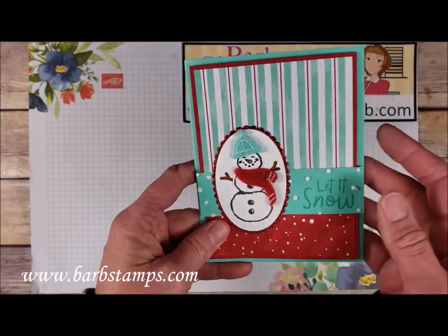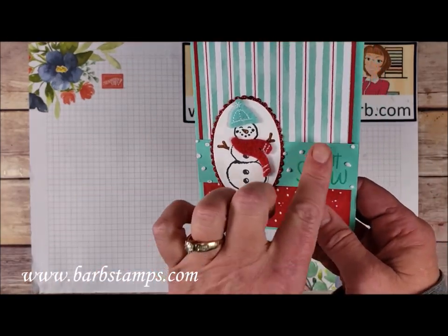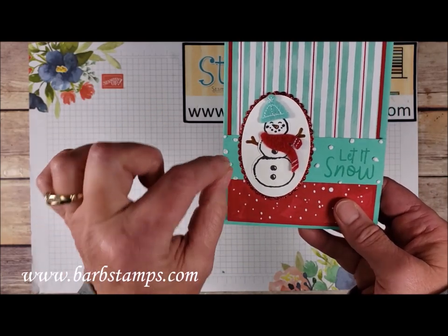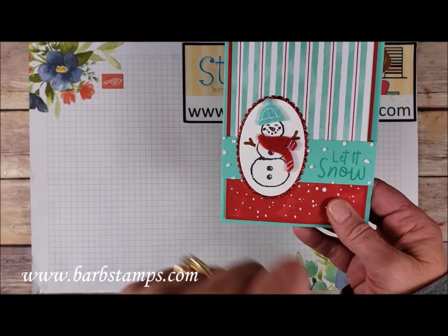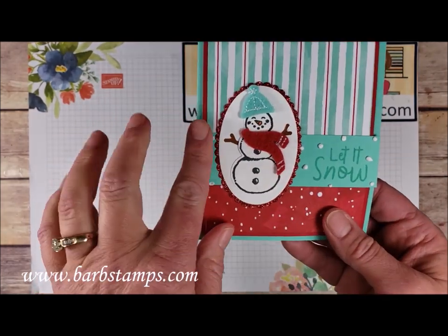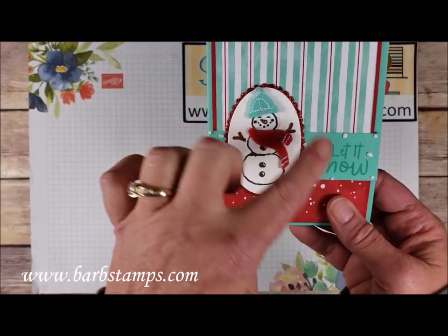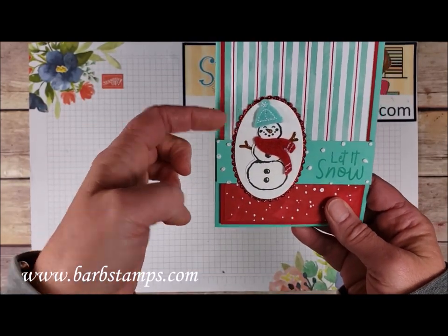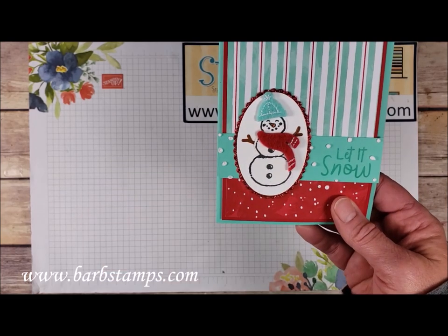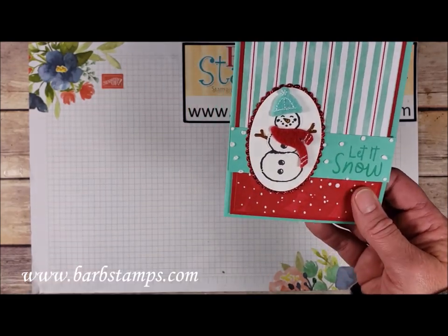This one has a couple patterns of the designer series paper and it does use the puff paint. All you do with the puff paint is shake it up really well, then dab it wherever you want it — heat it with your heat tool and it just puffs up, very 3D and really, really cool. This one also uses some of the Red Glimmer Paper and a couple felt elements from the kit along with his little arms. Colors are Coastal Cabana and Real Red.